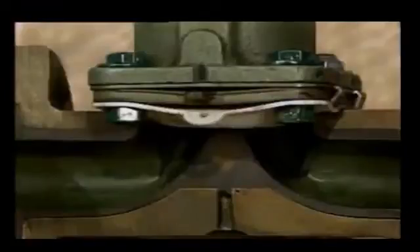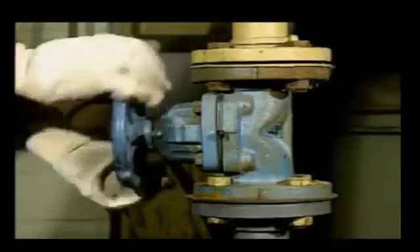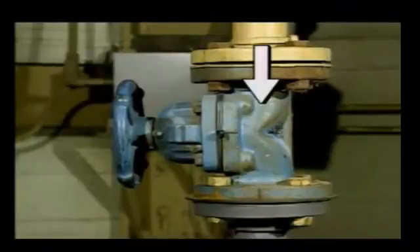Diaphragm valves are well-suited for systems carrying corrosive materials such as acids and caustics. Some diaphragm valves also contain a plastic liner to help protect the body of the valve from corrosive fluids. When operating a diaphragm valve, be careful not to use excessive force when closing it. Excessive force can cause the plunger to jam the diaphragm against the seating area, which could cut the diaphragm. If the diaphragm is cut, the valve may leak from the inlet to the outlet, leak around the stem, or leak at the body-to-bonnet joint.